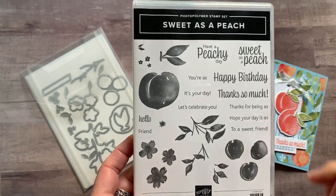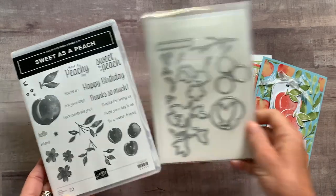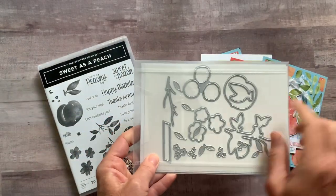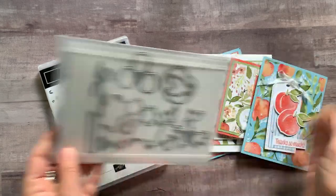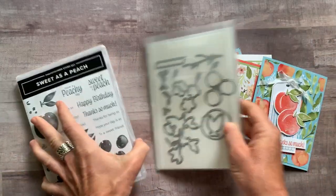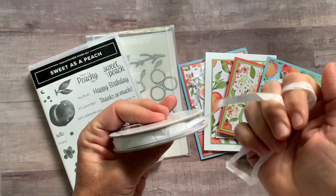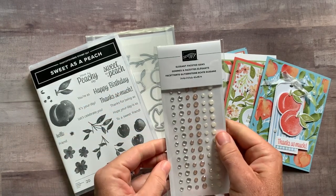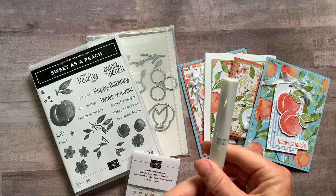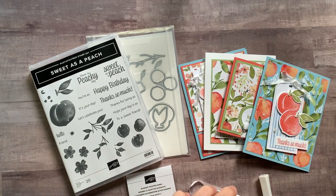And To a Sweet Friend — great stamp set. Then we've got the coordinating peach dies, so you can see a bunch of the imagery from the stamp set that you can cut out with the dies. We did that on a bunch of the cards as well. Also included in option number one is a full bolt of the Whisper White Crinkled Seam Binding Ribbon, a package of the Elegant Faceted Gems, and a Wink of Stella — on all of the peaches, I had to make them shimmery and glistening.